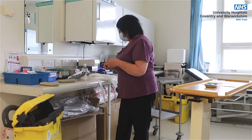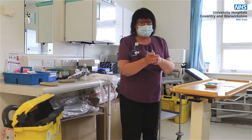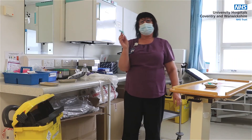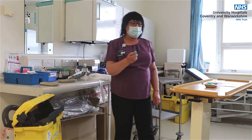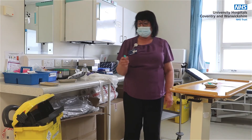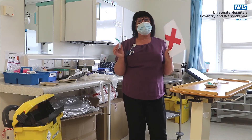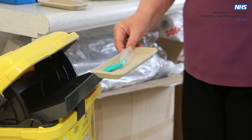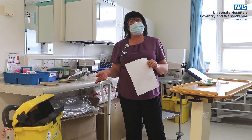Once you've undertaken the procedure — in this case we're using the vacutainer and the needle — I'll open the needle to show you. Please make sure that you know how to use the particular equipment you are using. For phlebotomy, you just put the safety device on a hard surface and push it over. Please make sure you activate the mechanisms. Do not put your needle onto a tray exposed and then take it to a sharps box, as the majority of needlestick injuries occur when disposing of sharps.